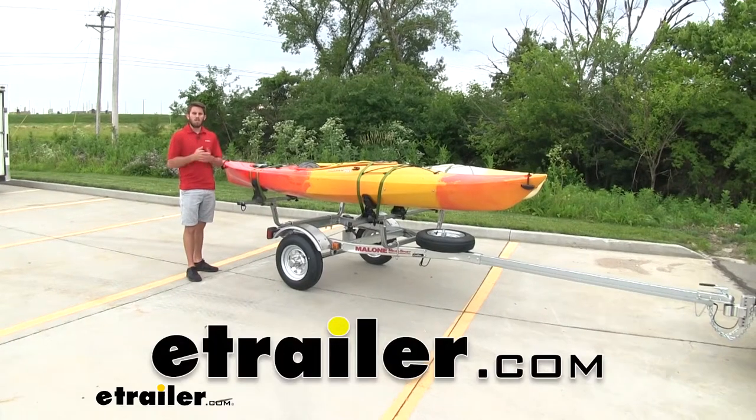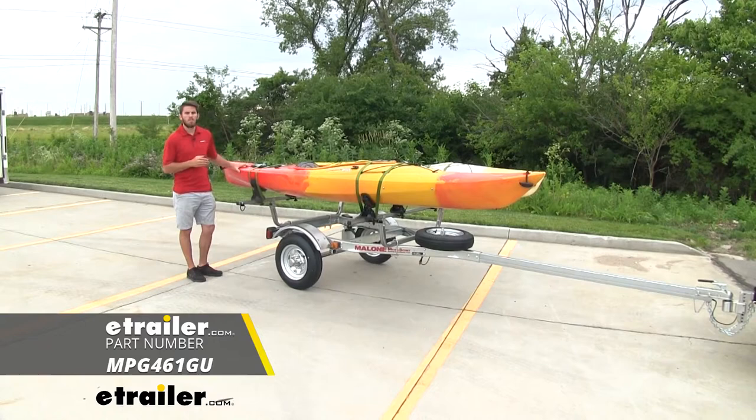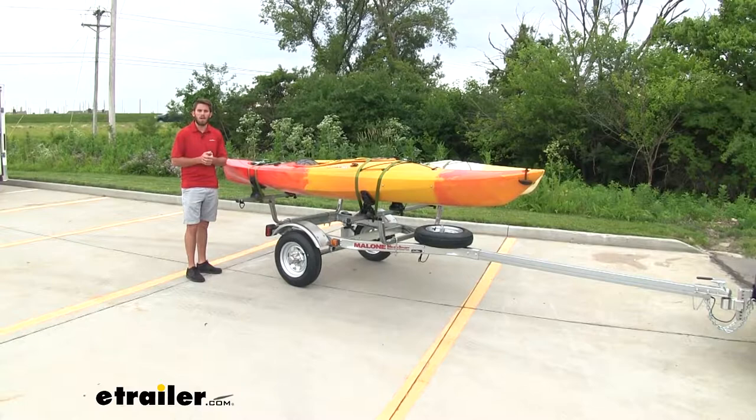Hey everyone, it's Colin here at eTrailer. Today we're gonna take a look at one of our Malone Microsport trailer kits. In this kit, you are gonna get the trailer itself as well as two Malone saddle-up kayak carriers and the spare tire kit as well.